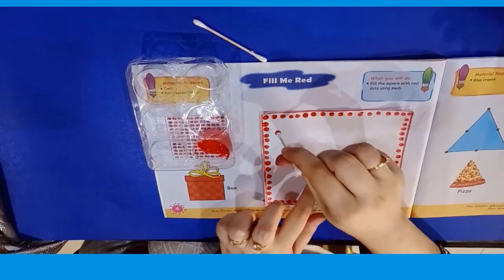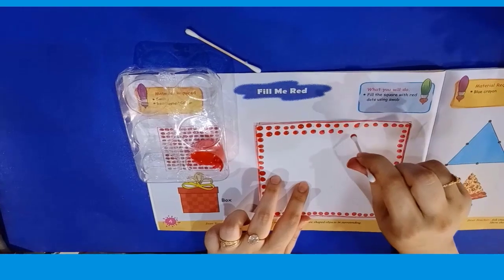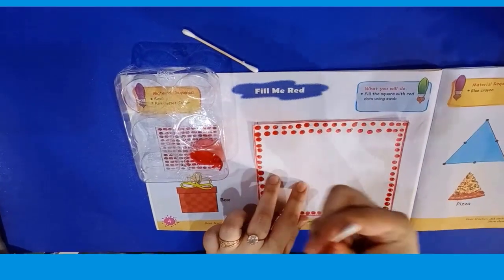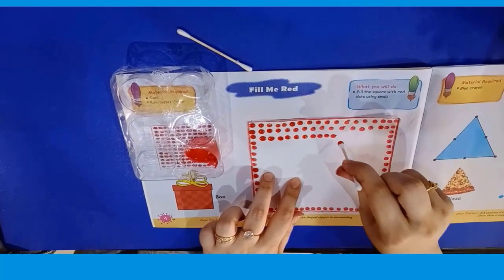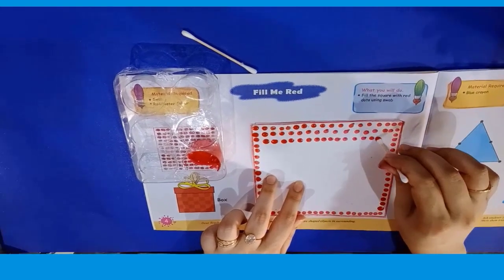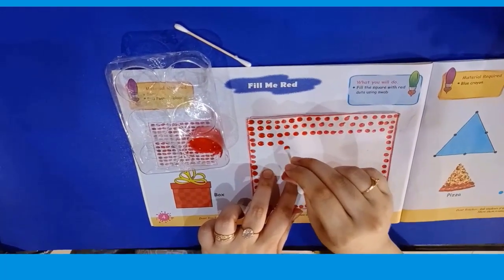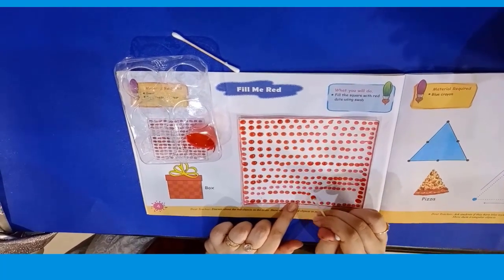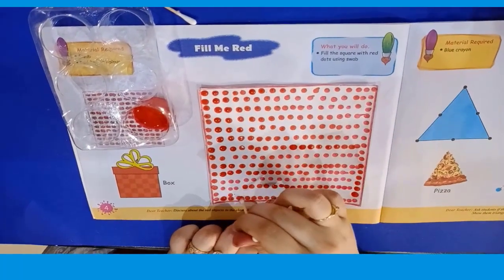Now dip the cotton bud in the paint again and paint the other line. And now again dip it and paint the third line. Like this. You have to complete the process till the end.